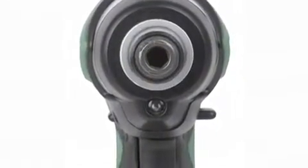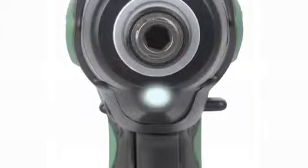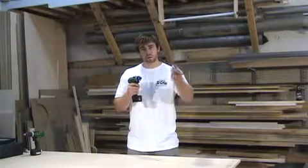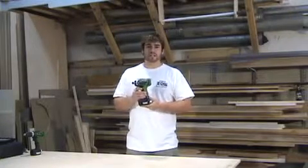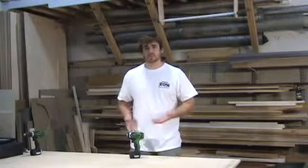It includes a convenient LED just under the hex chuck, which will illuminate your work as you're working on it. When you lightly depress the trigger, the light activates so you can adjust your bit, adjust the fastener to where you need it, and position the tool. The light stays illuminated until you've released the trigger completely. It also offers a freestanding design, which means if you set the tool down, it's going to stand in its vertical position, making it quick and easy to grab.